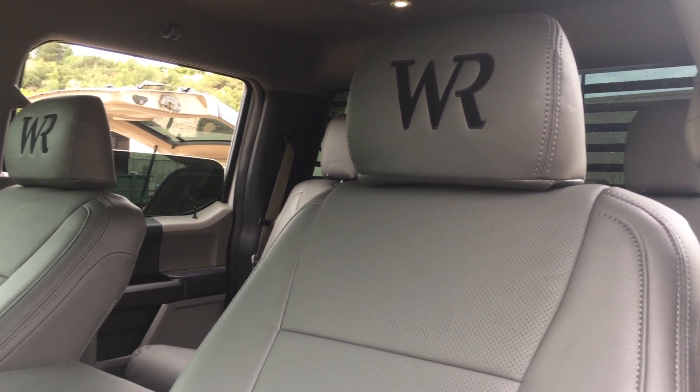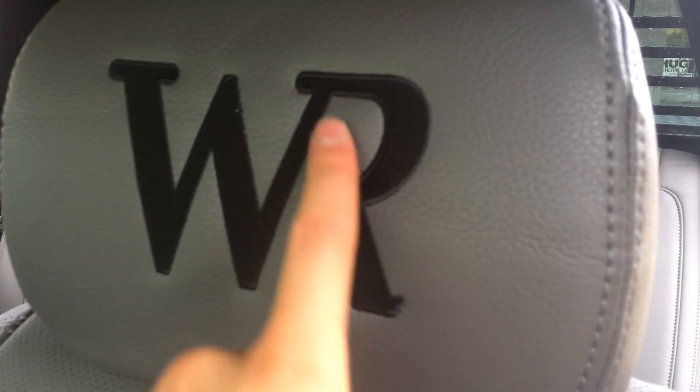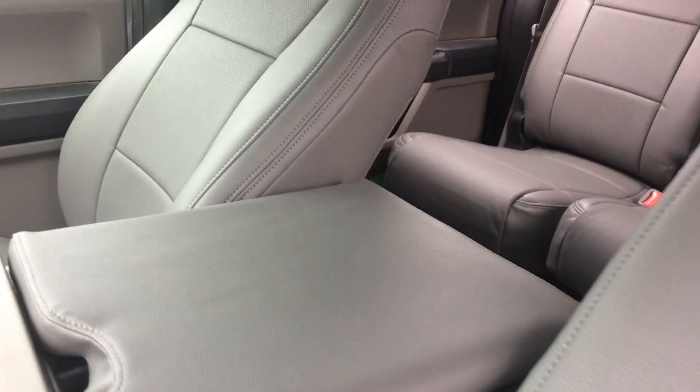We did these for a company called Wind River — we've done several of their trucks. You can see the embroidered headrest logo right here; that's their company logo embroidered on the headrest on both the driver and passenger sides. Those look really nice.